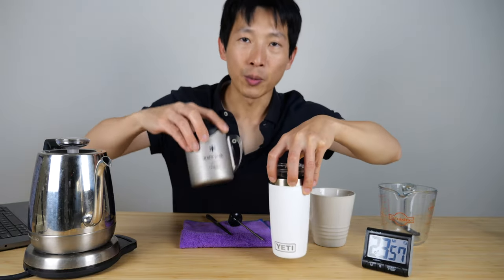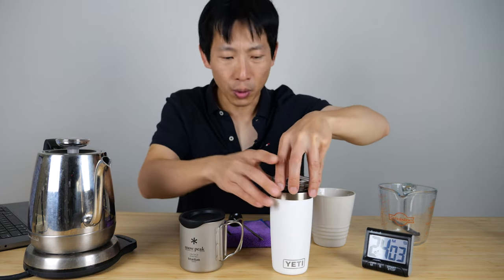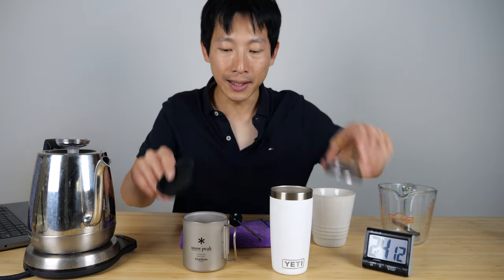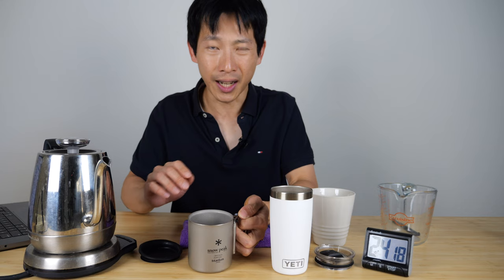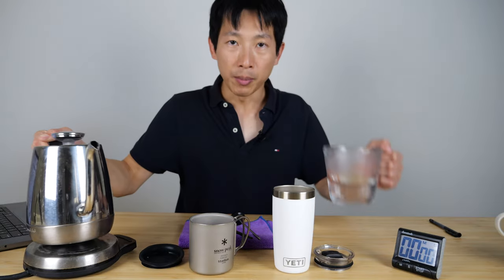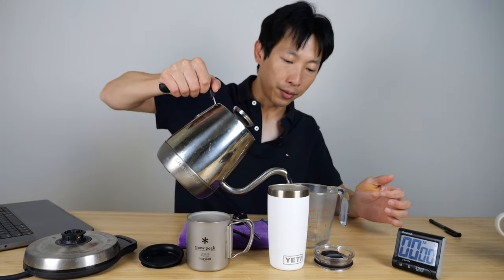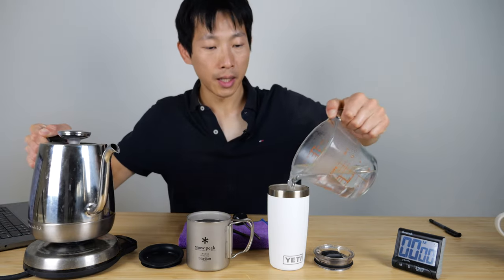Now I'm going to move on to testing this rather expensive Snow Peak and this Yeti cup. Yetis are sort of expensive, but not as crazy as the Snow Peak one. First I'm going to test them without the lids, because most of the time when you're actively drinking you don't keep putting the lid back on. Personally I don't like it as much, although if it's really cold you might want to put it on and sip through the little hole. We're going to heat up the measurement cup sufficiently first, then do the Snow Peak — eight ounces in the Snow Peak, eight ounces in the Yeti — and keep on measuring.